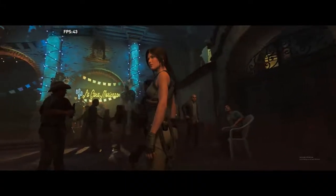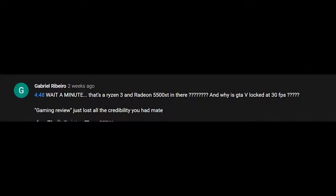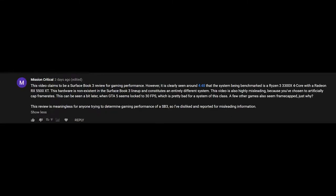I made some mistakes on my Surface Book 3 review. My thoughts about the device are still around the same, but these mistakes are quite key. One of them was with my game benchmarks for Shadow of the Tomb Raider — I had on-screen benchmarks from my Ryzen 3 build. I don't know how that happened. I apologize for that, because it tells you a different story than what you're hearing from me versus what you're seeing on screen. I also had some interesting benchmarks for Grand Theft Auto 5, which a few of you pointed out. It makes sense to just redo this review so you get a better idea of how well this device performs.